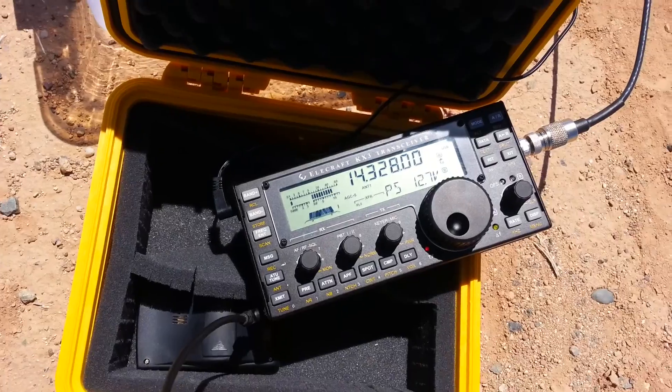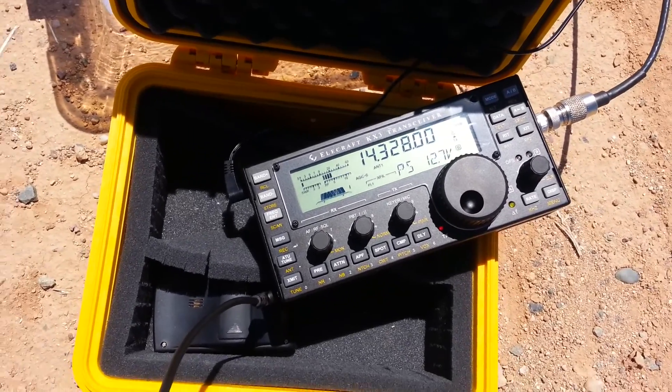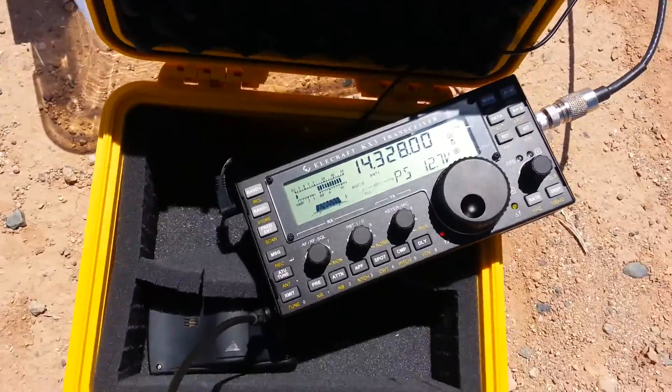So essentially, just to confirm that the magnetic loop antenna is slightly better than the first configuration.